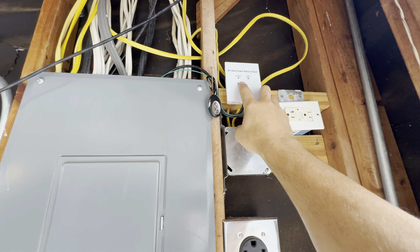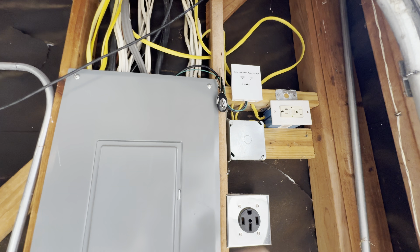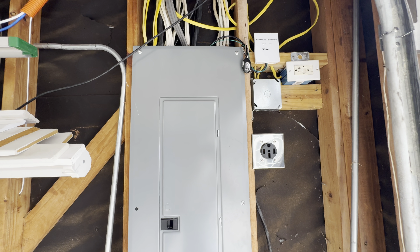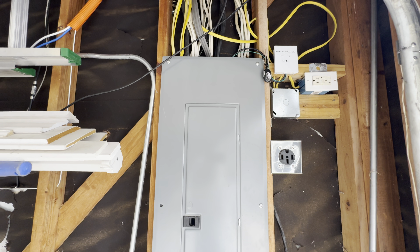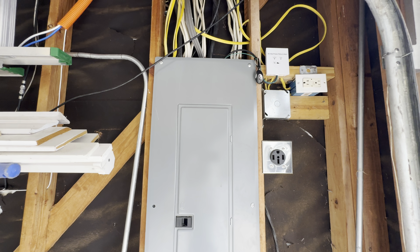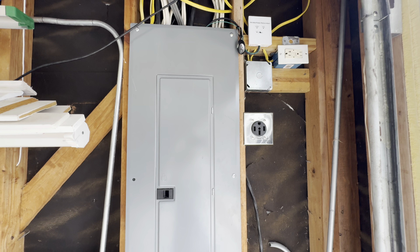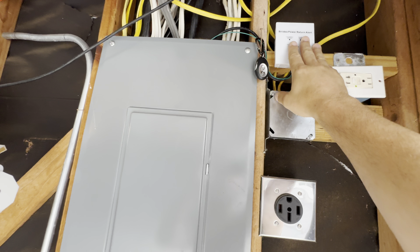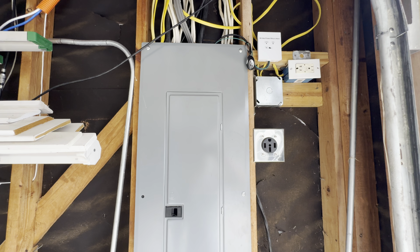I also added a power return kit — a pretty low-cost solution that alerts you when the power comes back on with a loud tone. I'd only turn that on during the daytime when you can't easily tell if neighbors have power. At night it's obvious when the lights come on, but this is a quick way to know you can switch back to grid power. Big Generac installs do automatic sensing and switching, but this is about 25 bucks and works great for knowing when the grid comes back online.